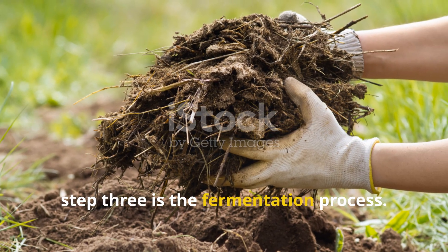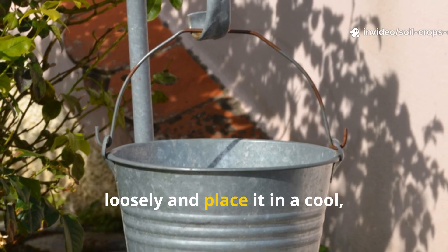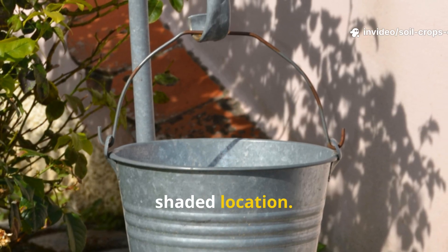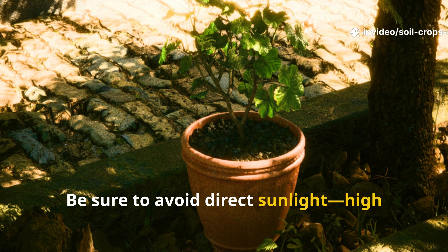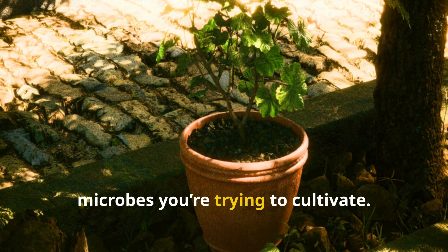Step 3 is the fermentation process. Cover your container loosely and place it in a cool, shaded location. Be sure to avoid direct sunlight, as high temperatures can actually kill the very microbes you're trying to cultivate.